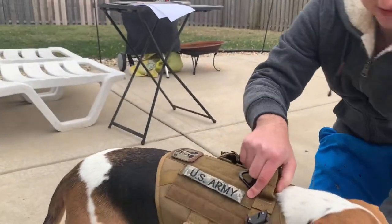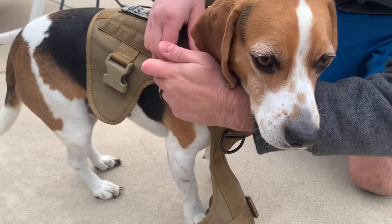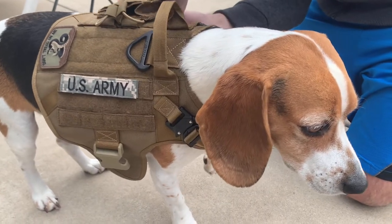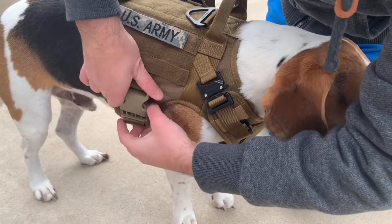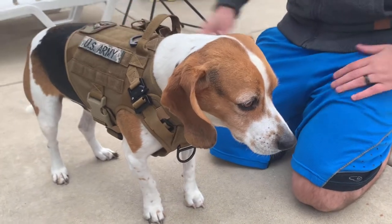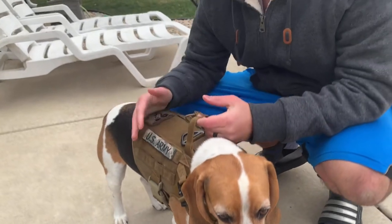We're going to put it on Jack now. It just comes around, buckles in right here on the sides, and that's it. It's very snug and perfectly fit to Jack. He likes it a lot — he walks a lot better when we have it on him, and I can walk him with confidence knowing he's not going to get out of this harness.